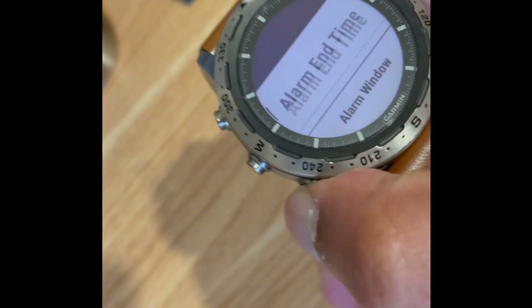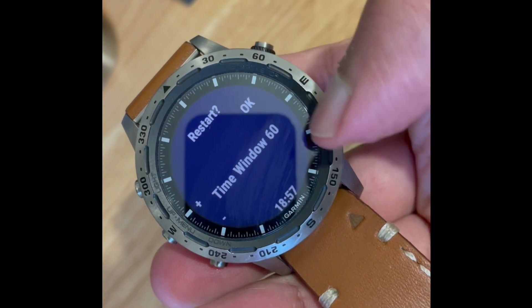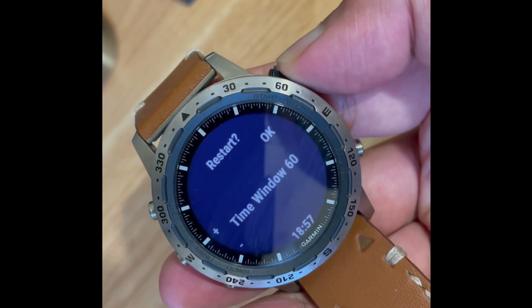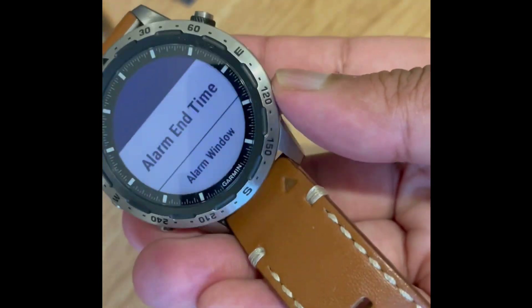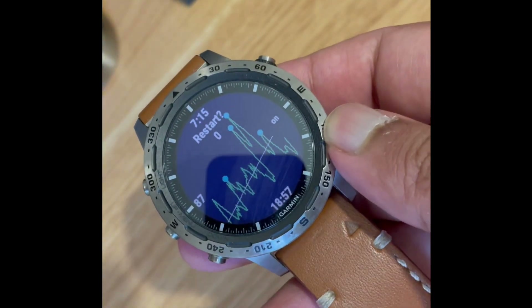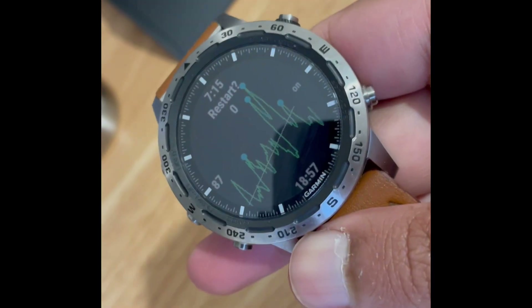What you can do is set an alarm end time — I've got 7:30 in the morning. You can also set the alarm window. I've got 60 minutes towards the end of the alarm. So basically what that says is: if your alarm end time is 7:30, then from any time between 6:30 and 7:30, if any of these blue dots appear, the alarm will trigger.